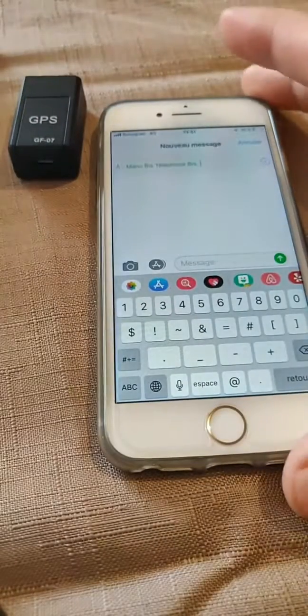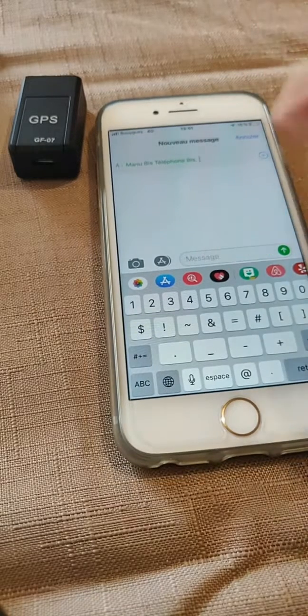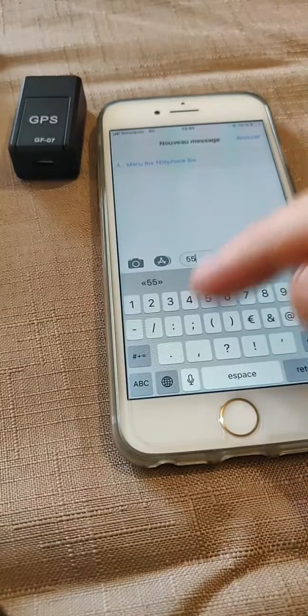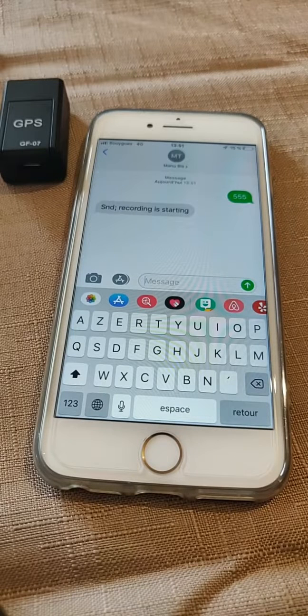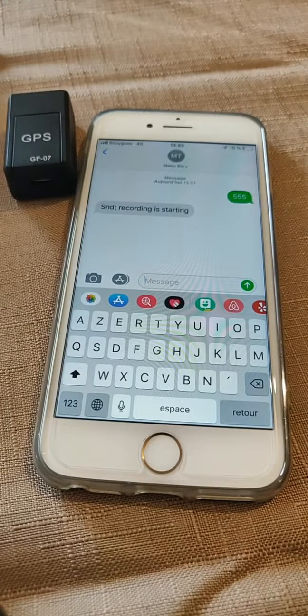I'll position the GPS tracker here and film my phone. If you want to connect your phone number with your GPS, you send it '00'. I won't do that on camera to avoid sharing my phone number. To initiate audio recording, you send '55'. At this moment I am sending that message. This small box should capture and store all the words I am currently speaking, and it replies confirming that audio recording is in progress. The recording is saved on the SD card, so when you retrieve the box and put the SD card on your computer, you can listen to the sounds.